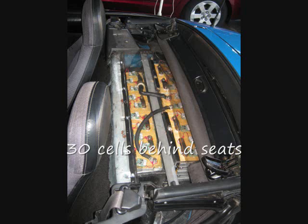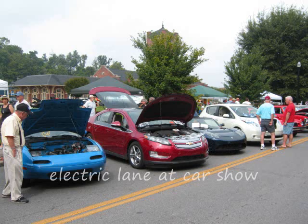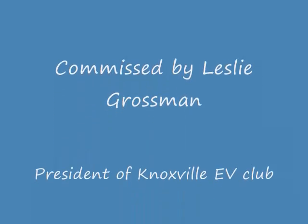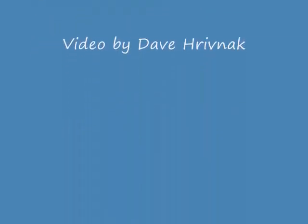Overall, the car is performing very well. The only thing I would do differently is that the 90 amp-hour cells have too great a voltage sag under hard acceleration. CALB 120 amp-hour cells would be absolutely perfect for a car like this and would give you a good 60 miles of range. I hope you enjoyed it — contact me if you have any questions. Thank you.